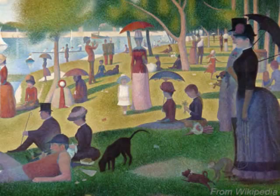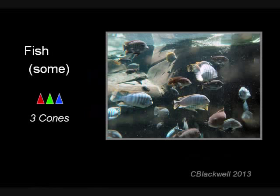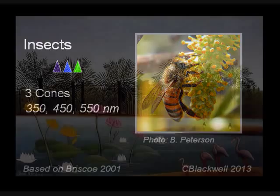Another way to appreciate three-color vision is by considering the extra colors we get in the spectrum. Among mammals, this three-color vision is limited to just some of the primates. But other animals also have three-color vision — for example, fish that live in shallow water where there is a lot of light. Most insects also have three-color vision, but theirs is based on ultraviolet, blue, and green; only a couple of families have a red pigment.